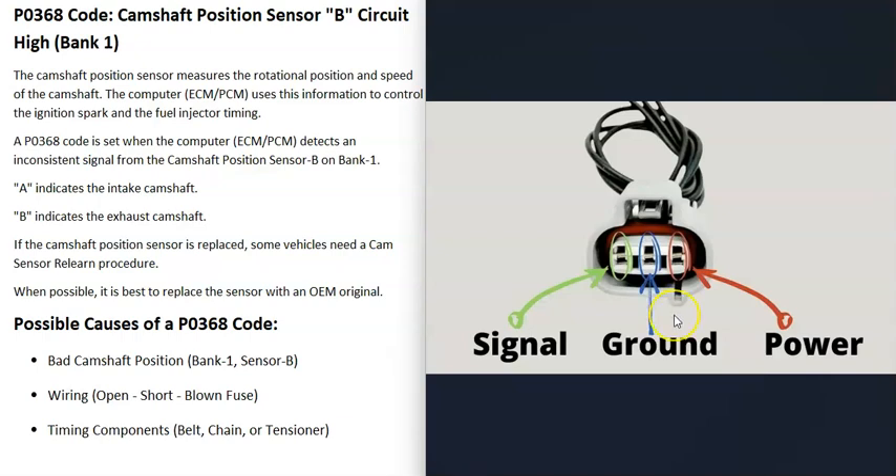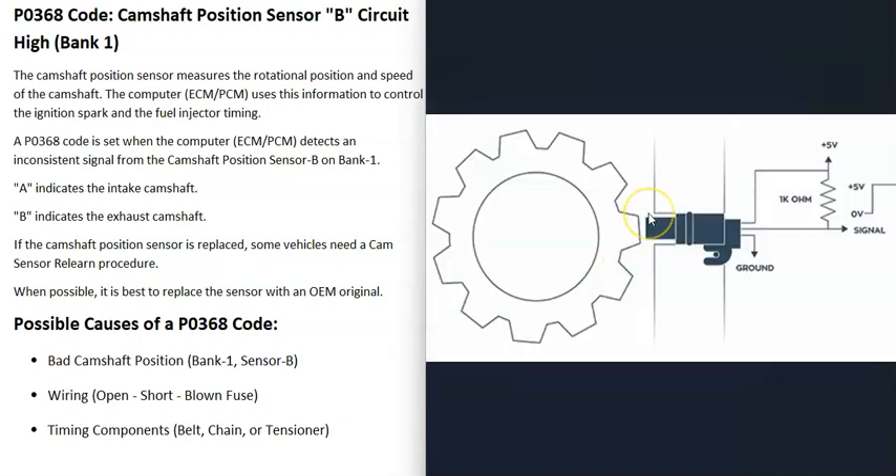Three-wire sensors are very common. You'll have a ground wire, a power wire — usually 5 volts — and a signal wire. Every time a piece of metal, like a tooth on the camshaft reluctor ring, is directly in front of the sensor, it sends a signal to the computer. The computer counts these signals to track the timing of the engine.